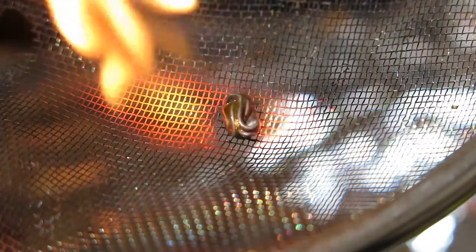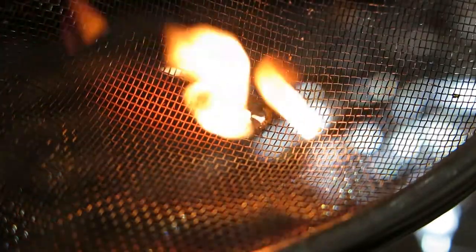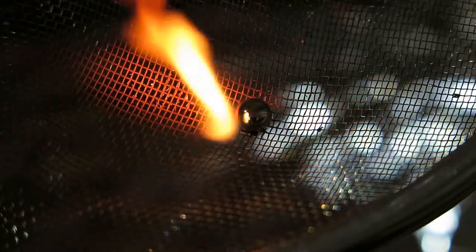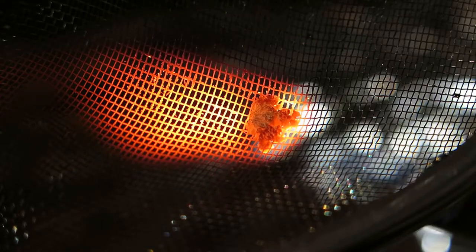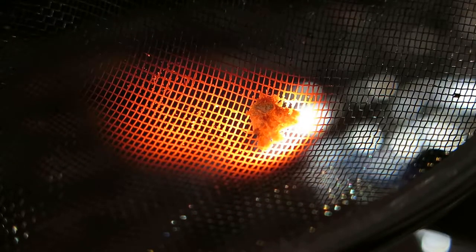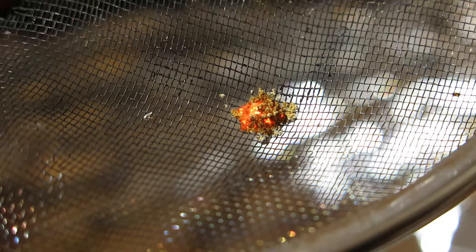Once again, repeating using brand new leaded solder. This means that leaded solder will do this thing. Look at that — that's insane. I guess I will poke it a little bit.